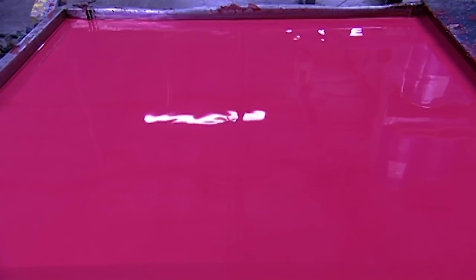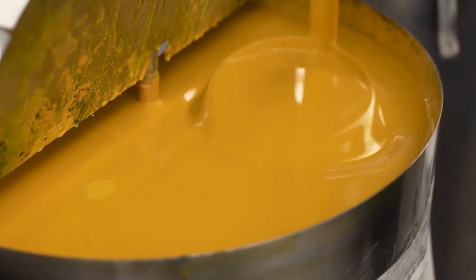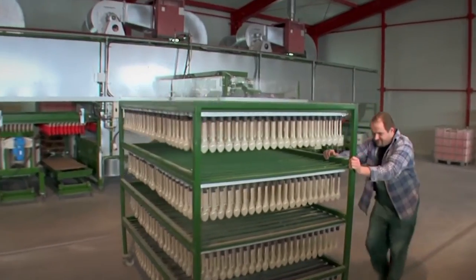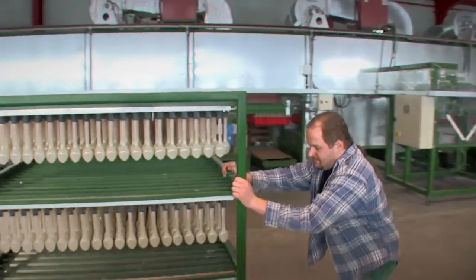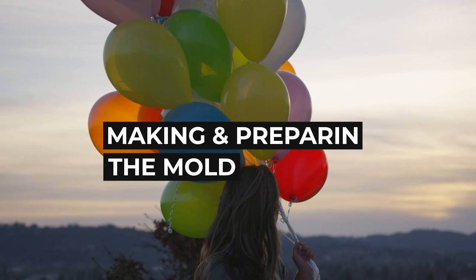These tanks, since they are going to be exposed to the air, also require constant stirring and a constant temperature so that the now-activated latex does not set. While this is being done, the factory workers on the other side are preparing the other part of the balloon — making and preparing the molds.